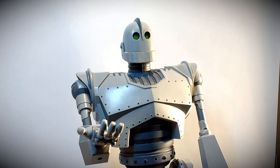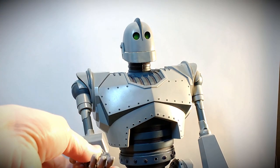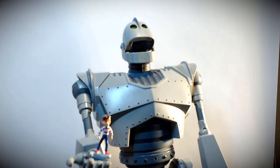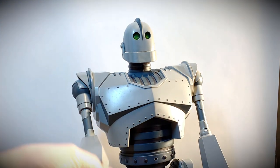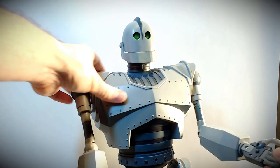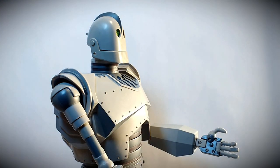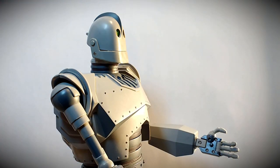Another activation point for the Iron Giant's magnet is in the palm of his hand. There's no carved-out notch like on his shoulder, but if you place Hogarth in the palm, it'll activate the Iron Giant also. When he's in demo mode, there's a button in the palm of his hand, and pressing it will go through the different expressions.